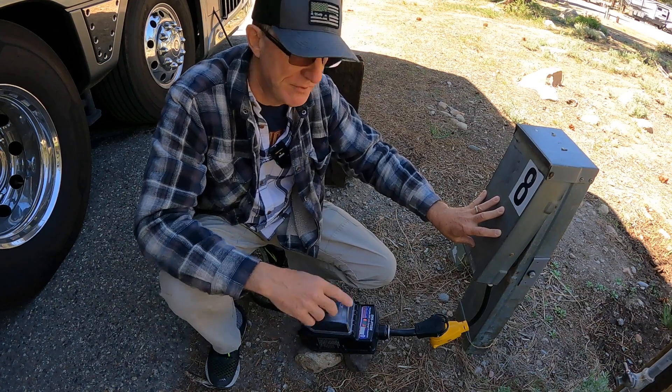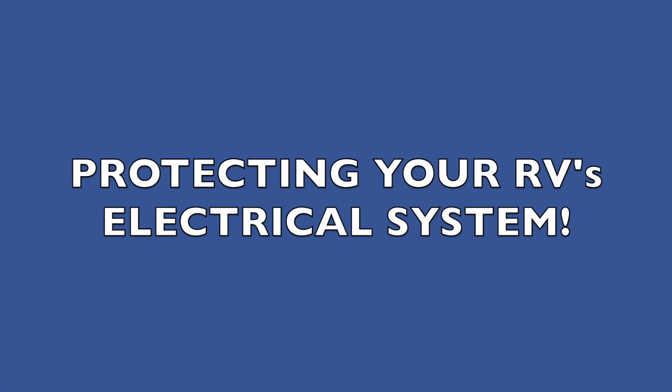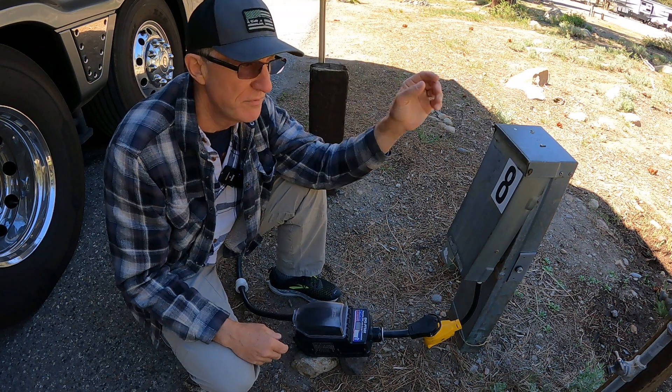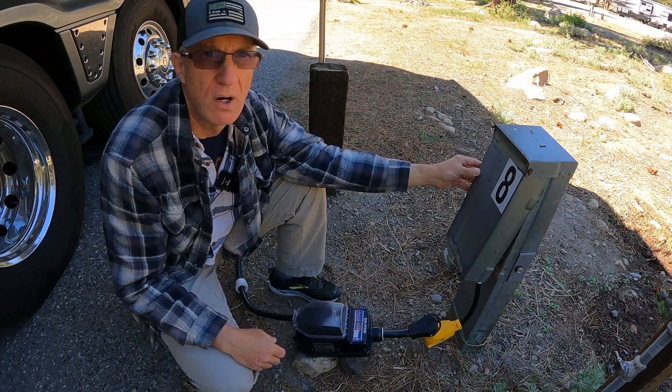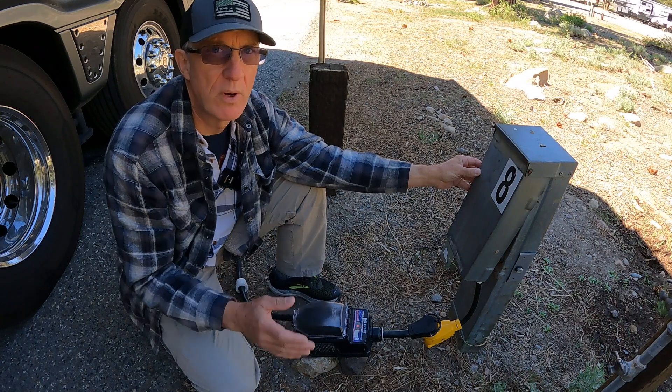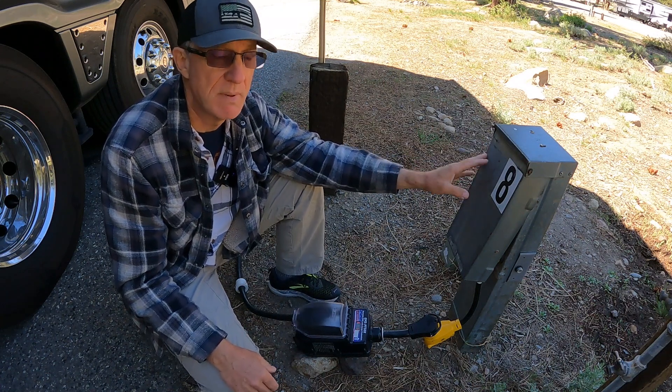You've probably had a problem, and if you're not using something like this, you're not even going to know it. If you've been traveling in an RV for very long, chances are you've run into an electrical problem somewhere along the way. And that electrical problem can cause you a lot of headaches, if not a lot of expense.